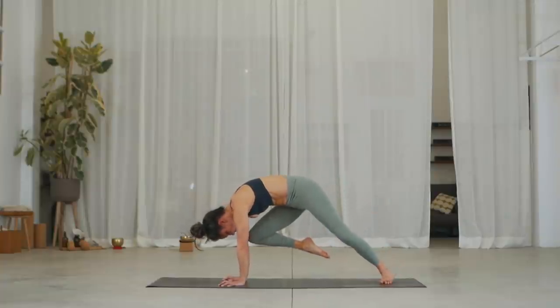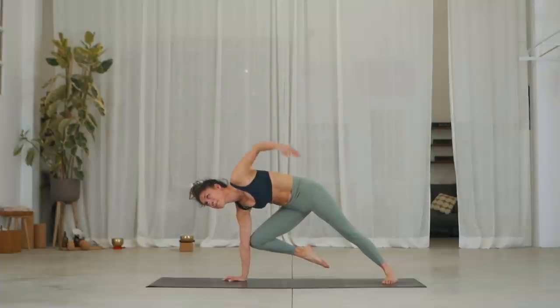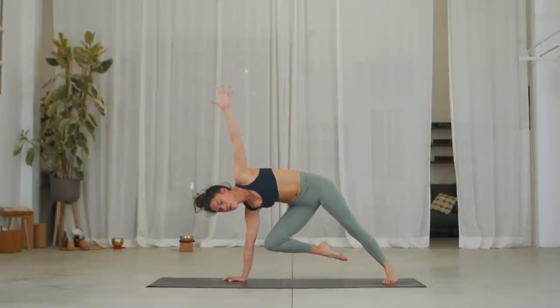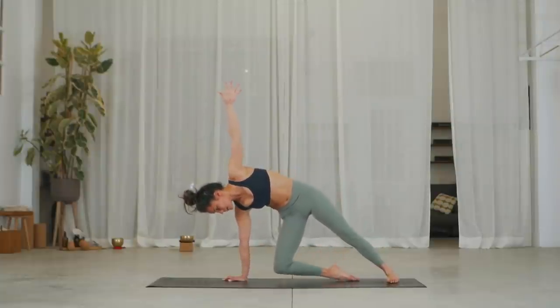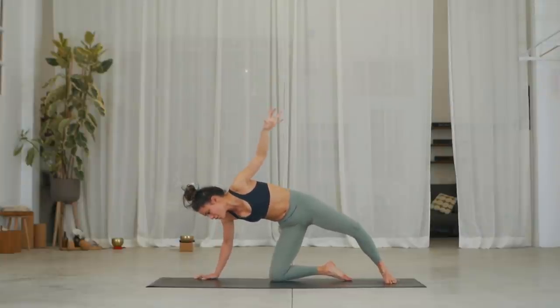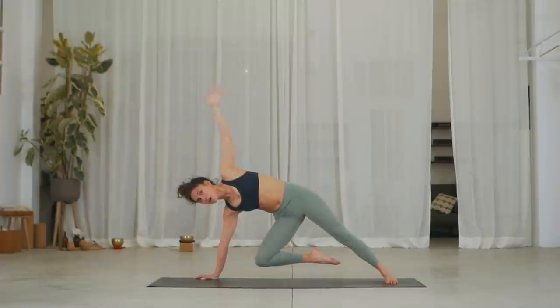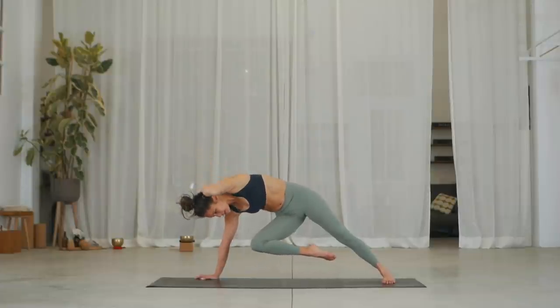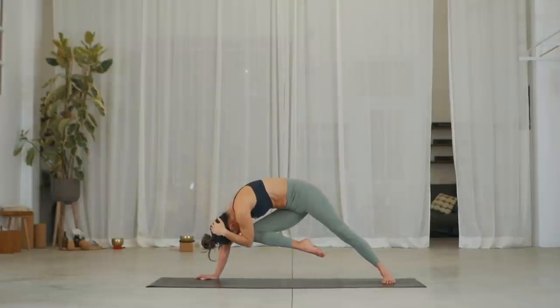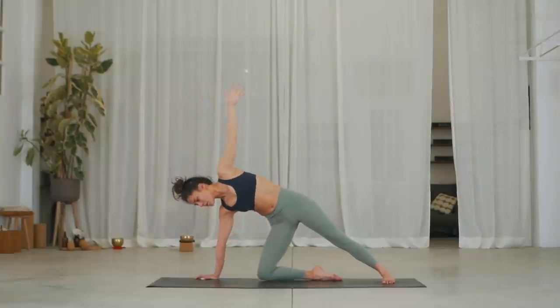Inhale, turn your left heel down 90 degrees. Exhale, turn to the left side and reach your right arm up. Inhale, hover your right knee into the center and slowly place it down. Walk your right hand forward. Inhale, push down through left foot, right hand, and lift the knee again. Exhale, we're going to bend the left elbow, grab the back of the head. Inhale, twist — meeting left elbow to knee. Exhale, open the left elbow back up and extend the arm. Inhale, stay hovering. Then slowly drop the right knee down.